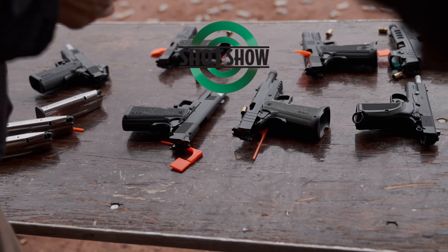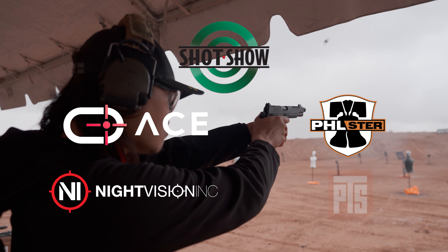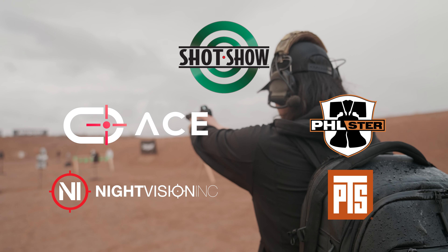This SHOT Show coverage is sponsored by Ace Virtual Shooting, Philister Holsters, Night Vision Inc, and PTS. Links will be in the description. My name is David Lee and you're watching The Age of the Hat.